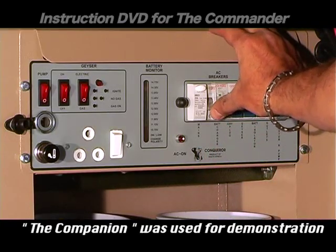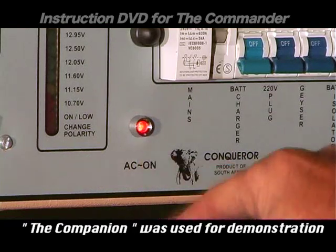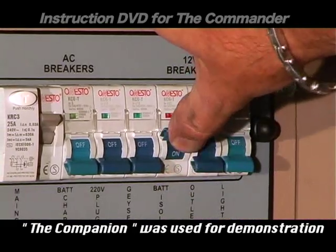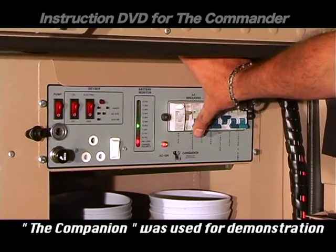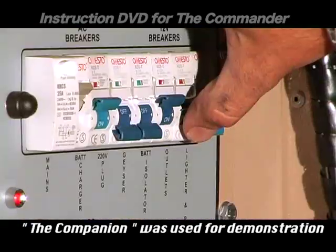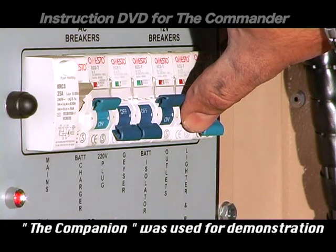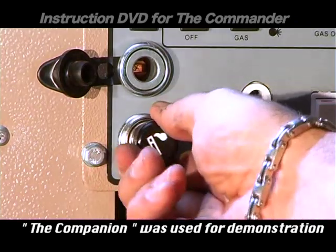Switch on the main switch — the red AC light will come on. Now charge the batteries by switching on the battery isolator. These lights will indicate the battery strength, and the battery charger can be activated. The outlet switch will supply power to the fridge, lights, and all other plug points. The last switch is for the lighter and water pump.